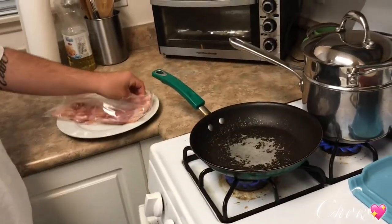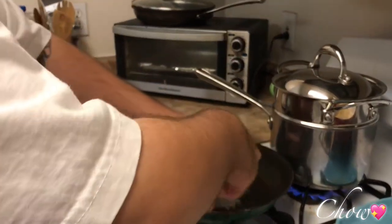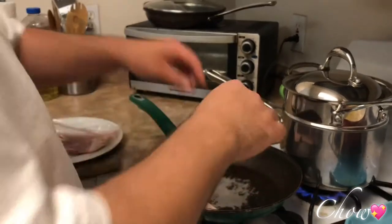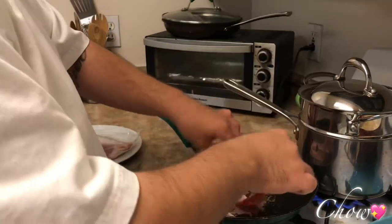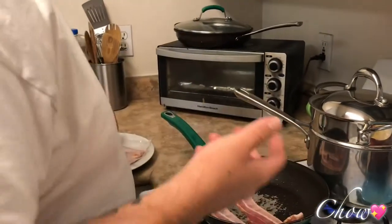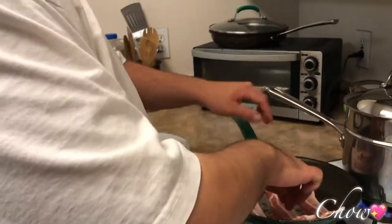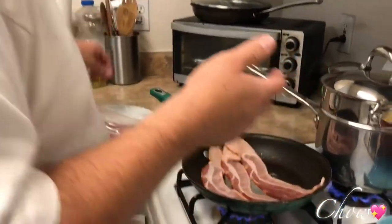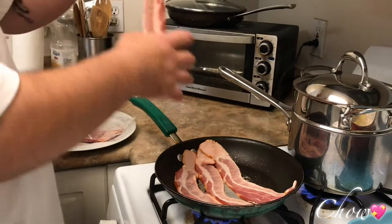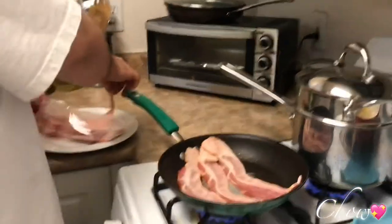Cooking the bacon — you might want to start it cold, not hot. It's not like frying other things — it has to cook in its own fat, so don't add oil. Three or four pieces for two people. We're doing four pieces — actually, let's do three. You can see it starting to sweat out a little bit.